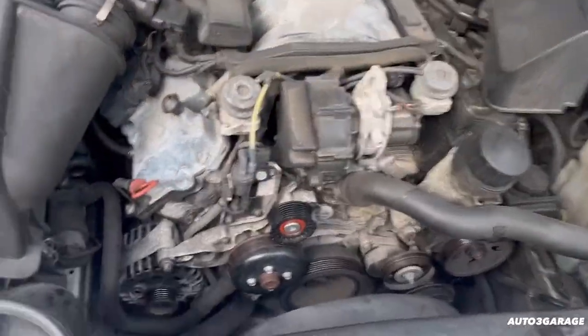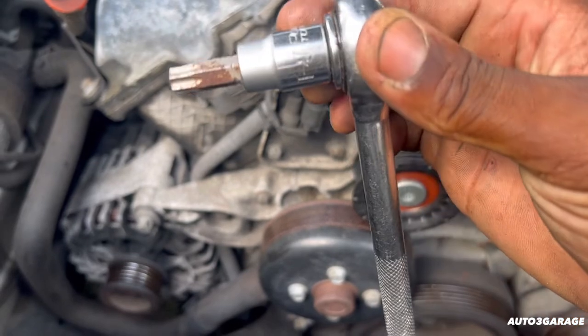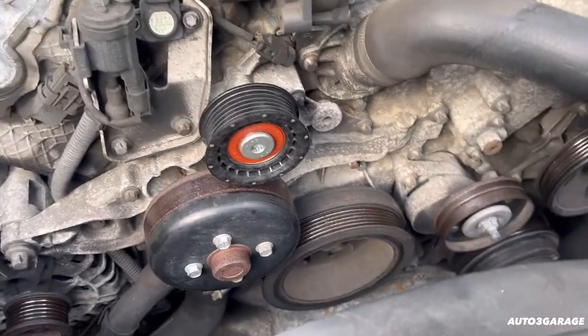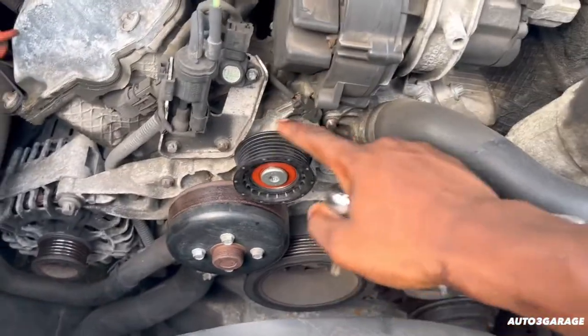So guys, as you can see, I got the roller on. Just tighten her up — I'm using a T-47 on here. I'm going to go get my torque wrench and torque it to spec.